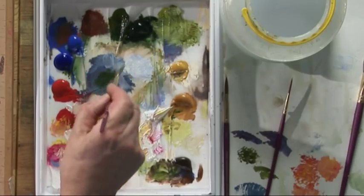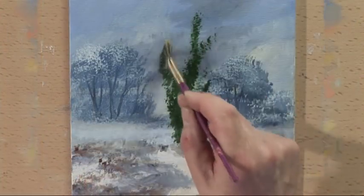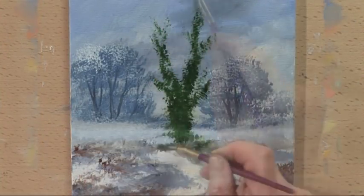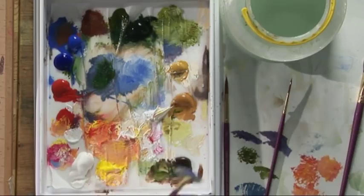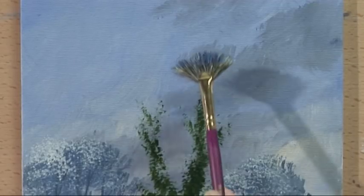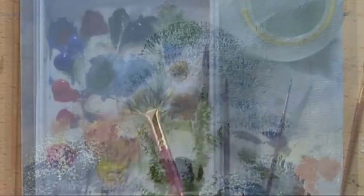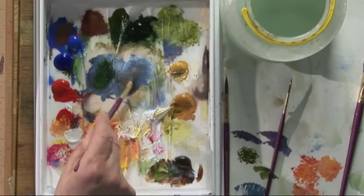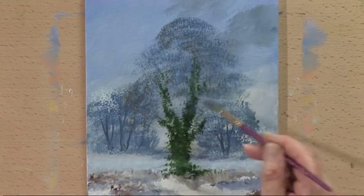Next is the ivy climbing up the tree - hooker's green with some olive green - and push the brush into the paper, nice and dark. There's the ivy. Then a bluey-grey colour, cobalt blue and burnt umber - push the brush into the paper and just very lightly tap onto the surface. Bring that down and overlap the trees in the background. Let this dry before we put in the tree trunk and branches.